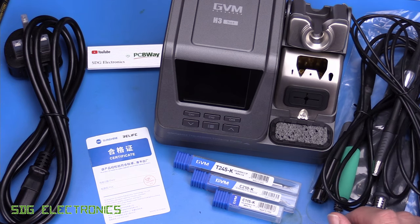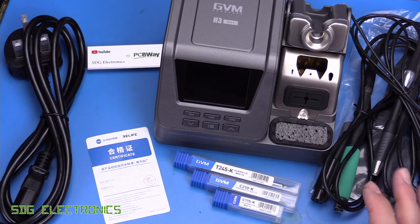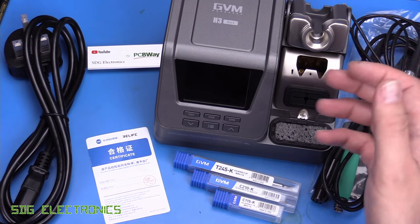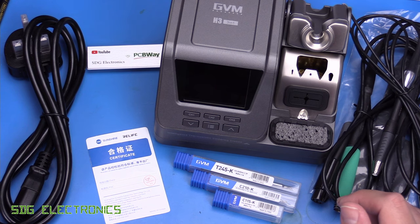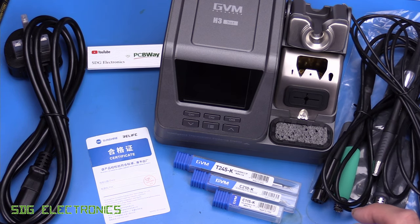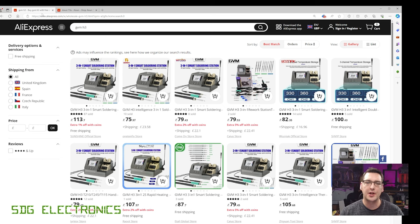Unfortunately I've not really come across a suitable alternative for the JBC 470 handpiece at the moment. But this is an all-in-one soldering station with a mains input and an 80 watt power supply in there, so with the largest T245 handpiece we should be able to deliver a decent amount of power into a solder joint. Looking at the pricing, we're coming in somewhere around £100 delivered, similar pricing to the Ixen T3A and T3B soldering stations.